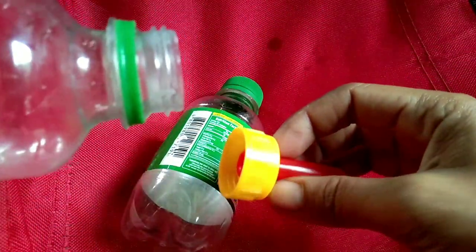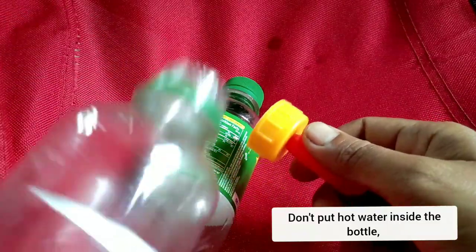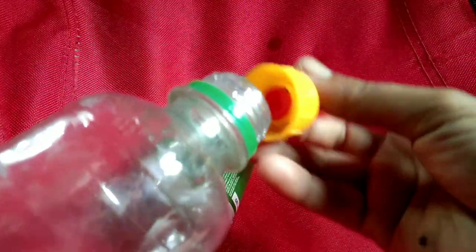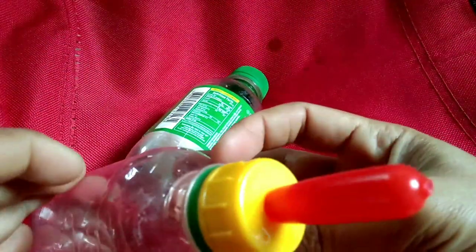All you just need to do is to wash it properly before and after using. And please remember, don't put hot water in this bottle. Make sure you pour warm milk or lukewarm milk for the baby goats in this bottle.